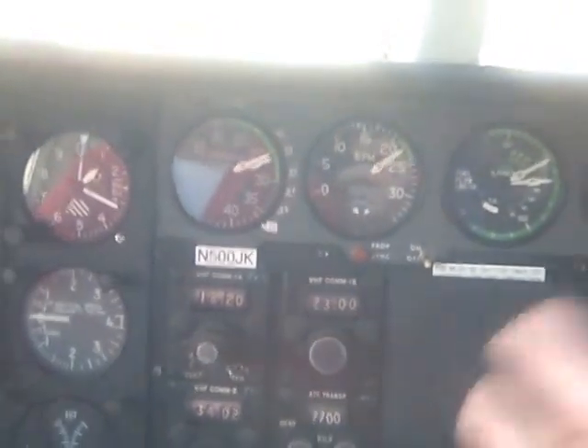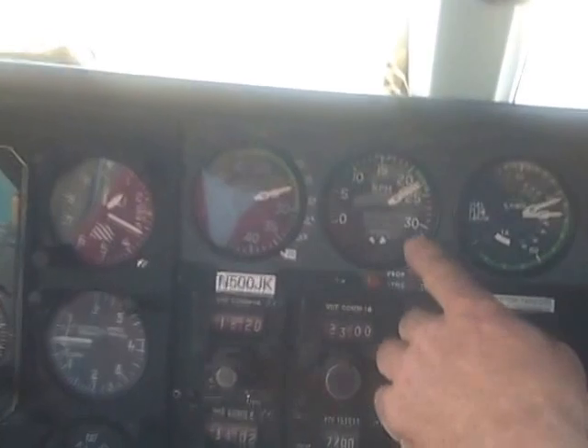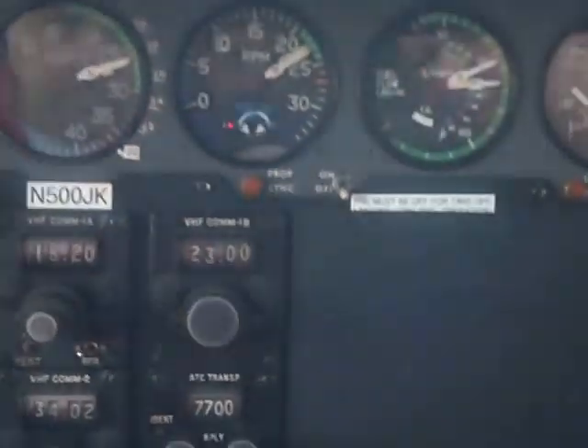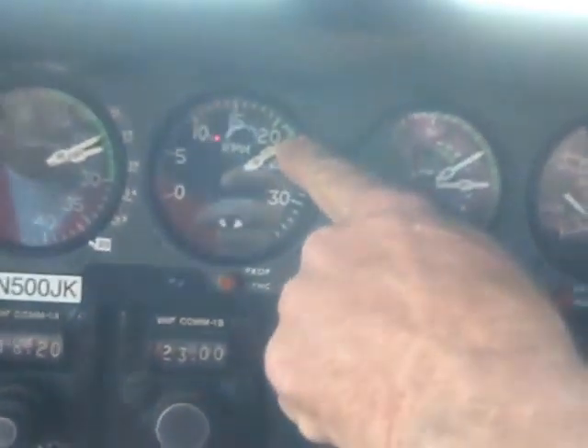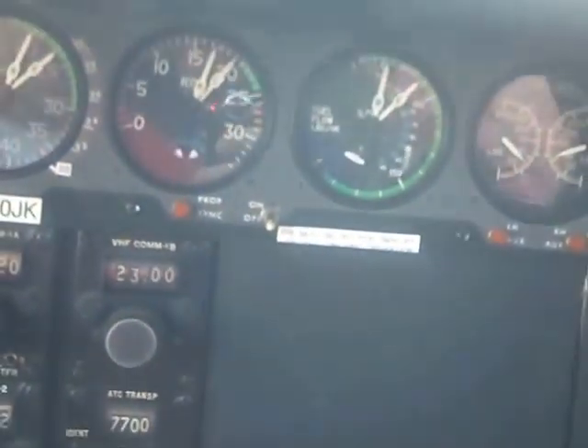Okay, we're going to adjust the controller on that side, take care of that. RPM, bring it down 100 RPM and throw it with your prop, okay.